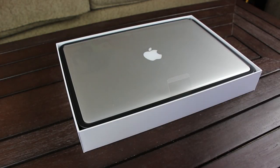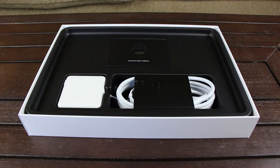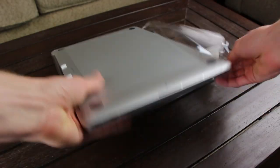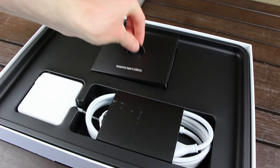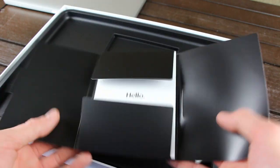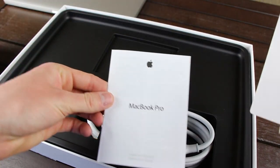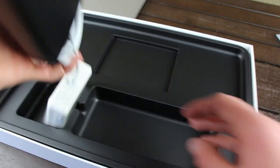Lifting the lid reveals the MacBook Pro nicely situated on top. Now setting the box to the side, it's time to remove the remaining plastic that Apple has used to package the laptop. And before I turn on the MacBook, let's go over the remaining contents of the box. Stored in the uppermost cutout is a booklet that contains a quick start guide similar to the ones bundled with iOS devices. It simply highlights basic functions. An important product information guide, two Apple logo stickers, and a microfiber cleaning cloth for the display are also found in the packet.